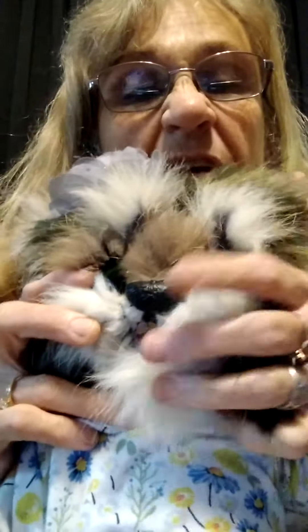Hi everybody! I want to introduce you to Mimsy. This is my latest creation of my own animal creation and I call her Mimsy. Now let's take a look at her, shall we?